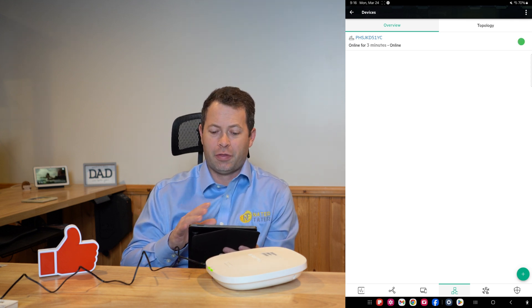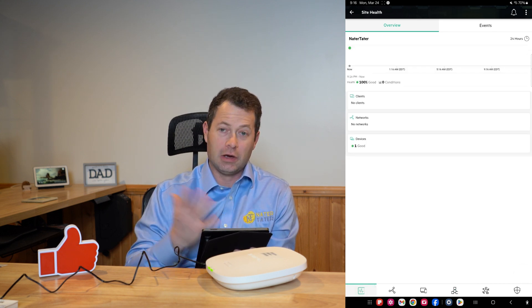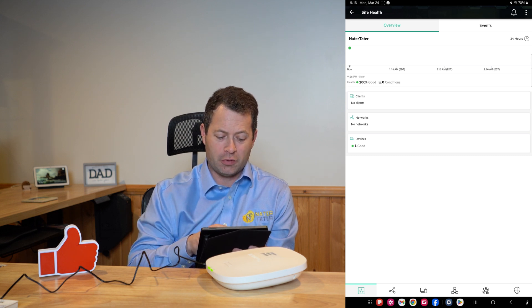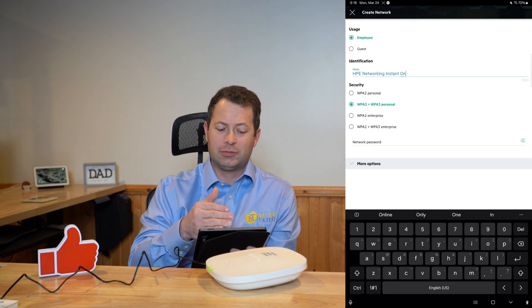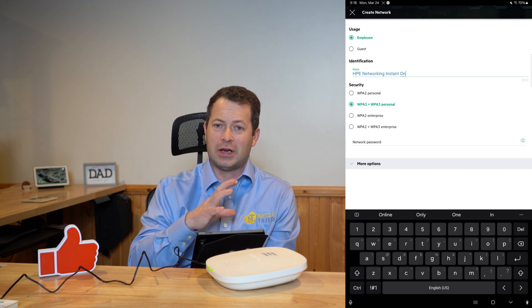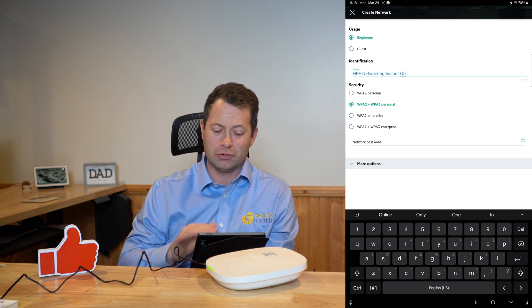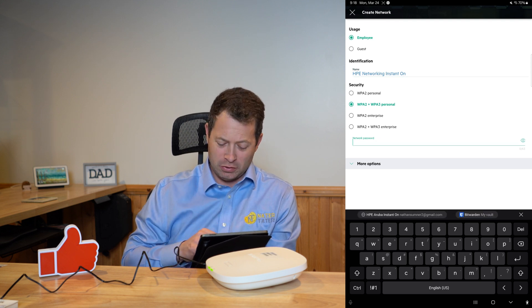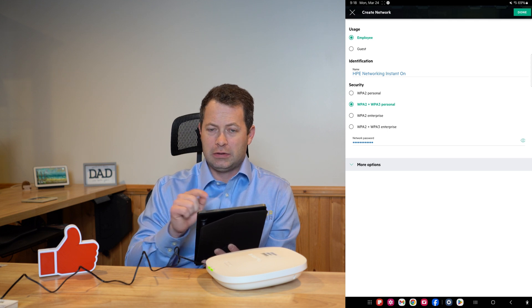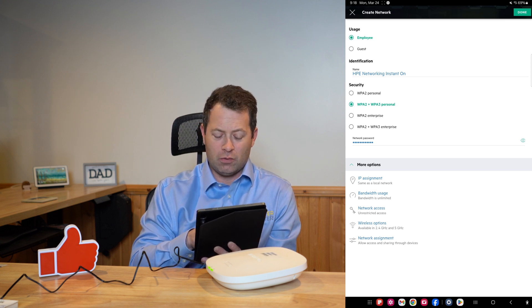It took about three minutes to boot up. Both green lights are on, health is 100% good, but I have no network set up yet, so I'm going in to create one. Here I can create the network — the top choice is either Employee or Guest usage. This is really cool because you can set up your office employee network and then a separate guest network with different rules. For the employee network I give it a name — I'll call it HPE Networking Instant On — and set the security code. You can hit Done or tap More Options for advanced features.